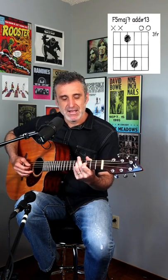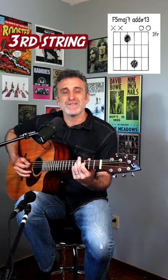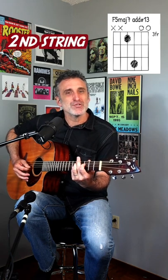And then you take that shape down two frets to the third and fifth fret. This time you start off the same: 4, 3, 2, 4, 3, 2, 4, 3, 4, 3, 2, 4. This is where it changes: 1, 2, 3, 4.